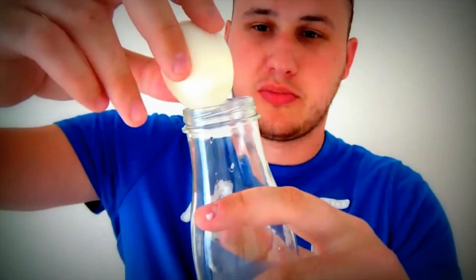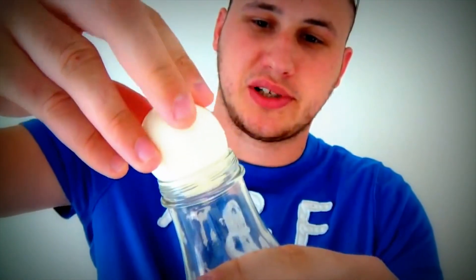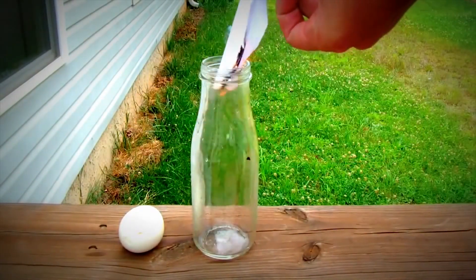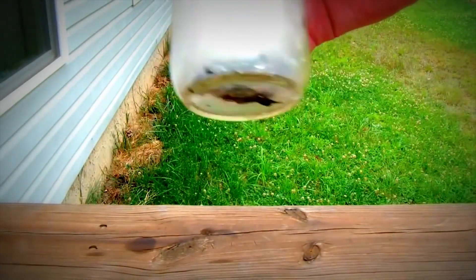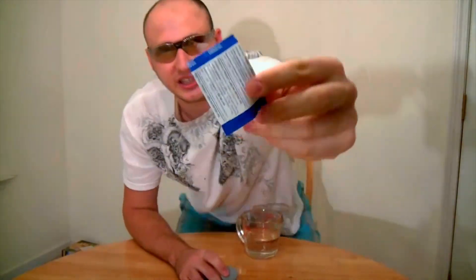You're gonna need to put it on top like that. You see it doesn't fit — if you push it, it most likely gonna break. You know what I mean? This egg is gonna break. Let's see what we can do to fit it through. Light your paper. That's it — that's how you put an egg in a bottle.